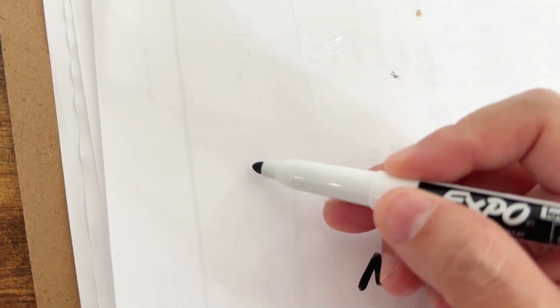This also works great for regular markers and use it on regular paper. I like the small tip, the precision. Overall these are great markers.